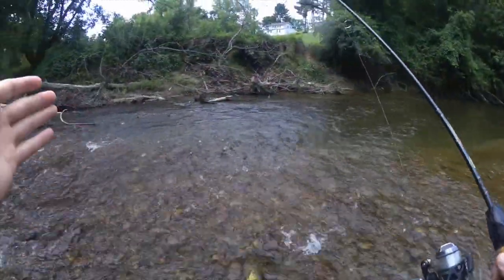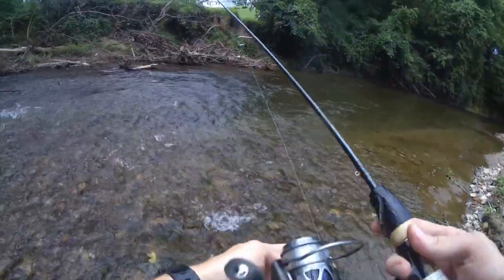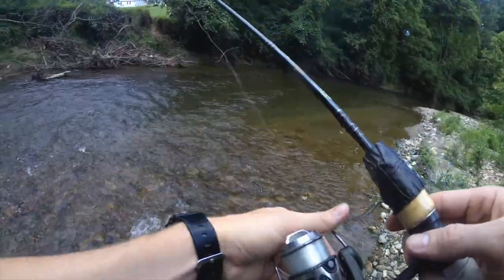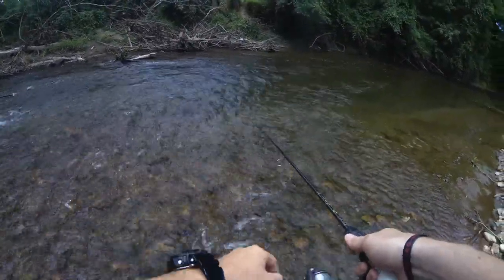So now instead of attacking the flowing current straight on, I'm going to cast into it sideways so my bait moves in a fanning motion towards the shallow shore. Hopefully that's a little bit more natural than my previous presentation.